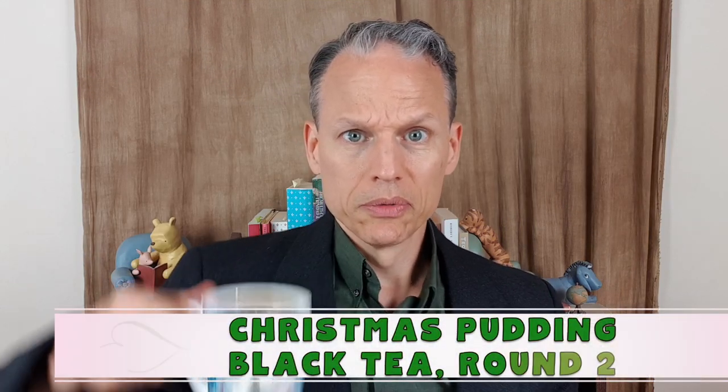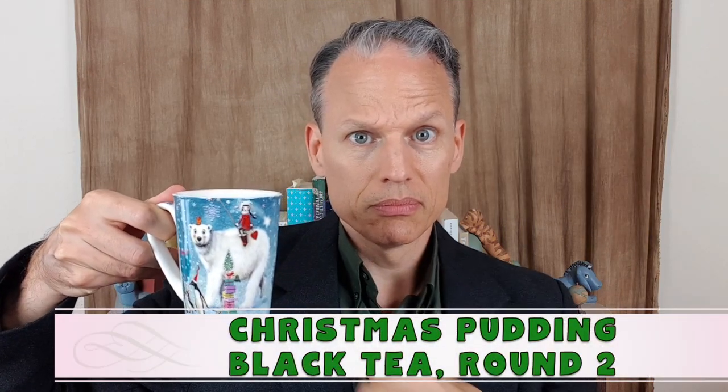Welcome back to the tea of the day. I'm back with a second cup — new cup, just so you knew, is the second cup. All right, let's see how this goes.